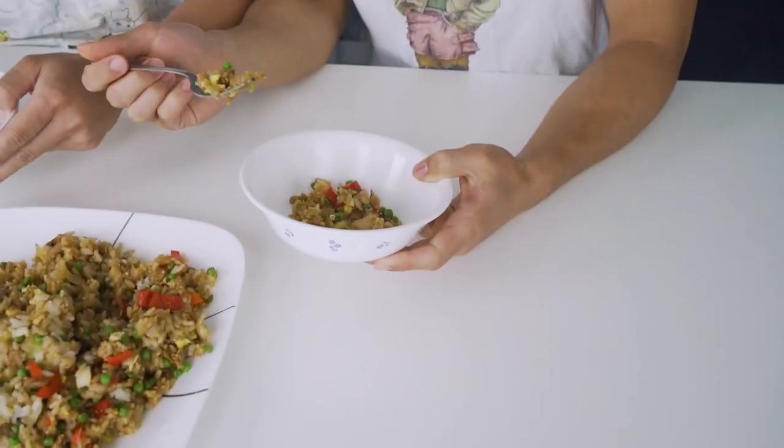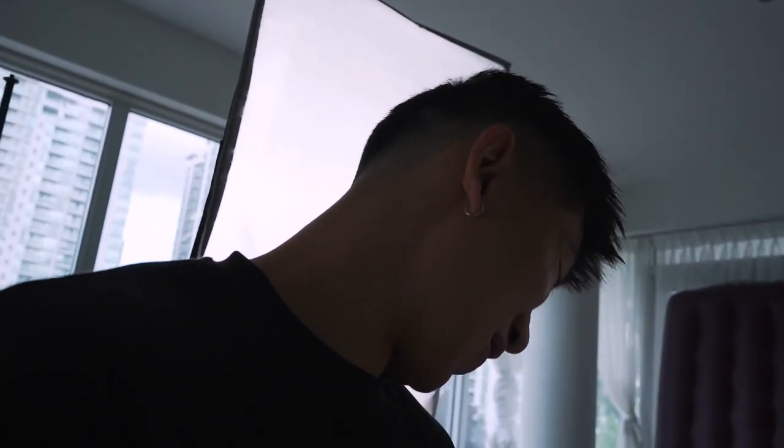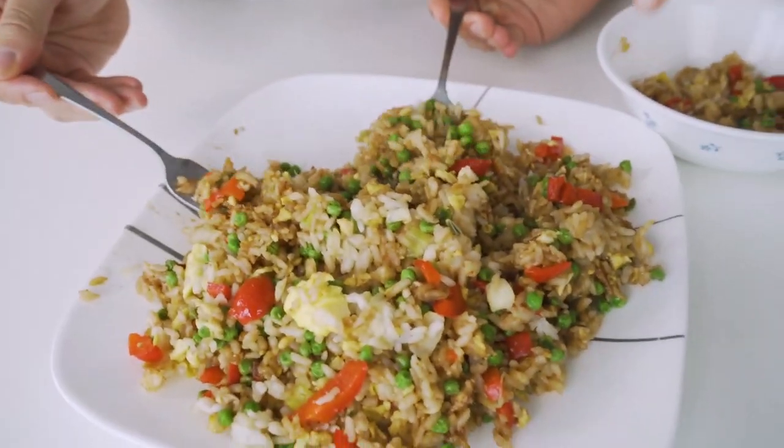Alright guys, I am finally finished making the fried rice. And who better to taste it than Edward over here — this is really good — and my mom. Wait, was this supposed to be some kind of parody thing? Cause it looks pretty good. I can't take all the credit for it, but I'm gonna take all the credit for it. We haven't tried it yet, but you guys should comment down below what you think of Mike's fried rice.